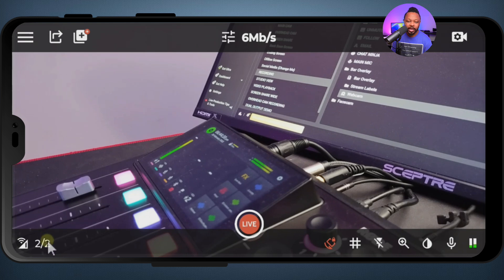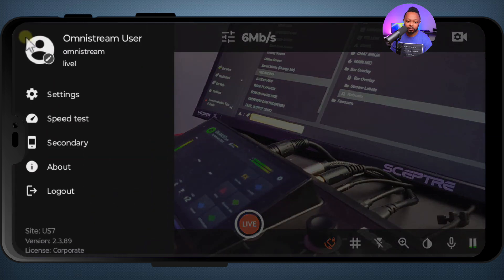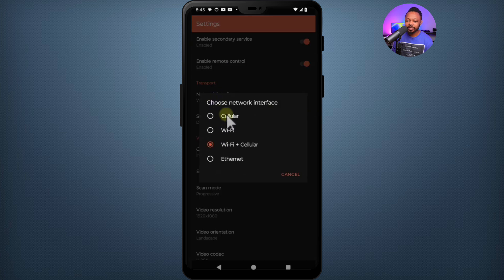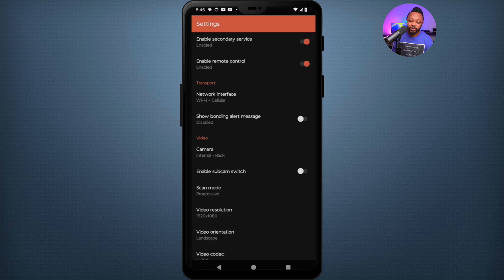I'm going to show you how you get to that setting. Open the hamburger menu and go to Settings. Scroll down to where it says Network Interface and click on it. It's going to ask you to choose: cellular only, Wi-Fi only, Wi-Fi plus cellular, or Ethernet. For bonding both networks, you want to make sure you choose Wi-Fi and cellular. Once you select that and go back, you're going to see two out of two shown on the main screen.